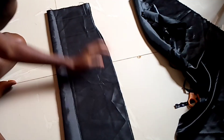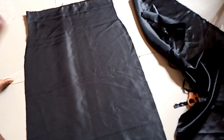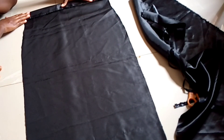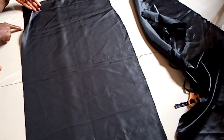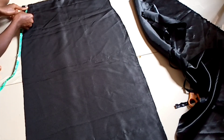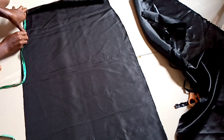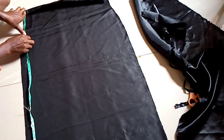Now that I'm done cutting, I'm going to open up my skirt. The waist is long, so what I'm doing is folding it in like this — about one and a half inches — so I won't have to make a waistband.